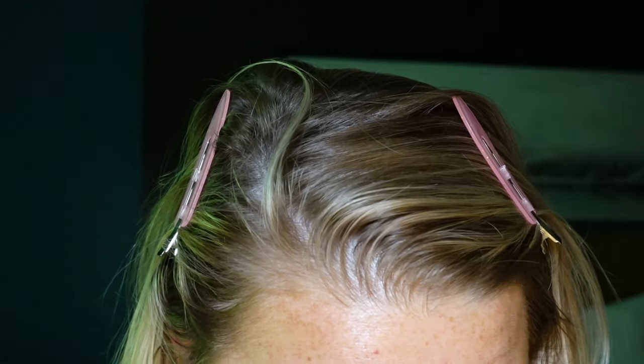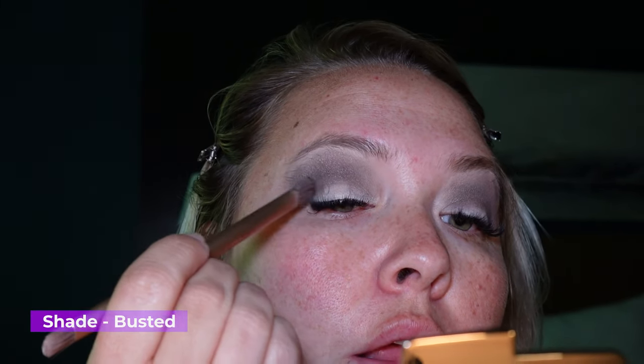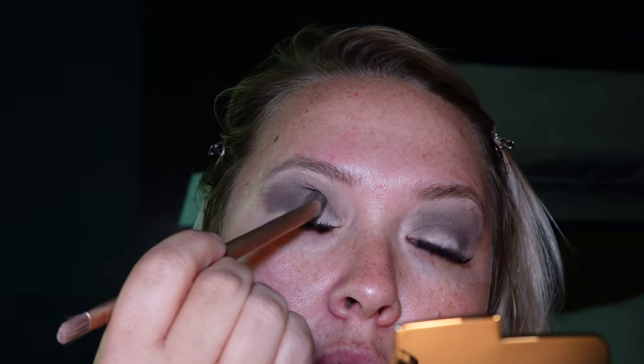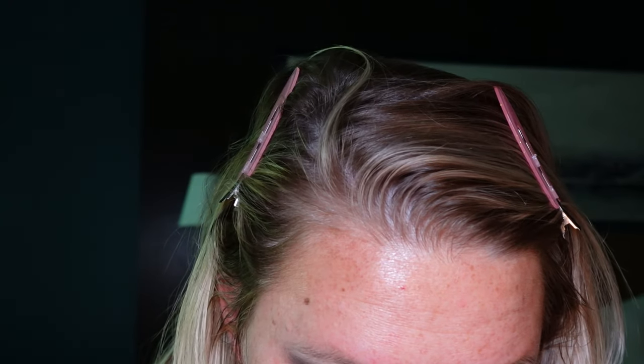Next up we're going to use the shade Busted and use it a little bit more down in this area. Then we're going in with Booty Call — just popping Booty Call a little bit underneath here to clean everything up. Of course we're not doing brows because back in the day I did not do my brows. Last but not least, just a dip of Black Out, the black shimmer shade, to smoke everything in just a little bit.